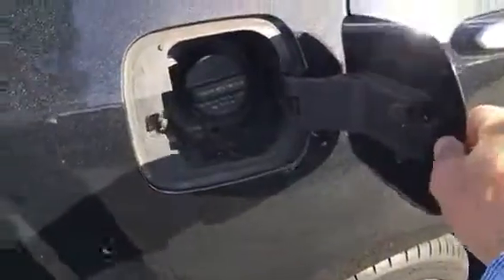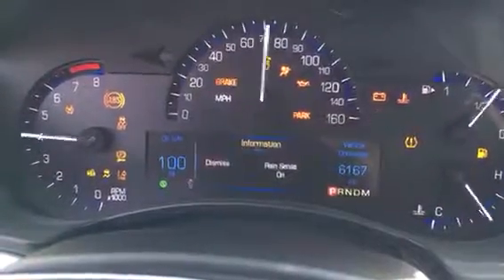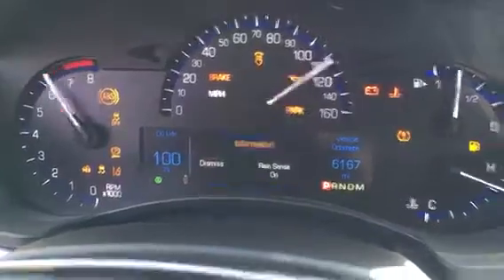There's your driver's seat. On certification — I think we went over that, but just to go over it again: as a Chevrolet dealership, we cannot certify it being that it's a Cadillac, so to have the remaining factory warranties attached to it — there's a little bug — but I want to make sure to get this to you.